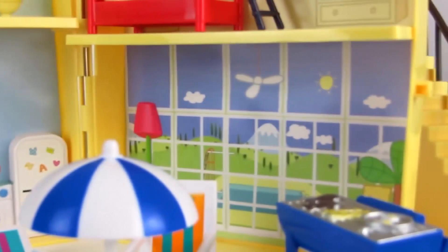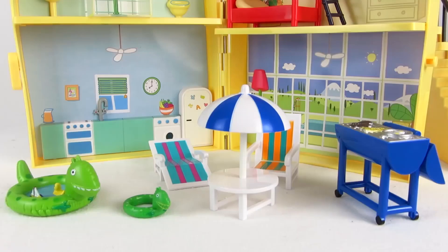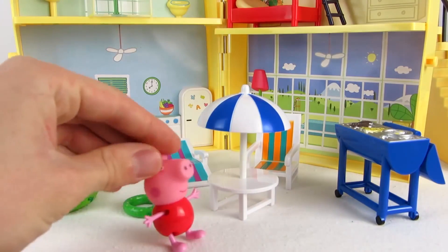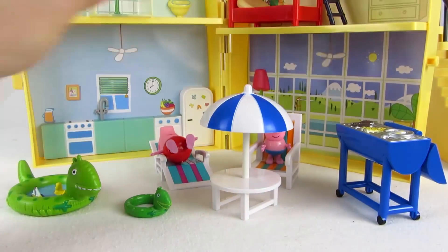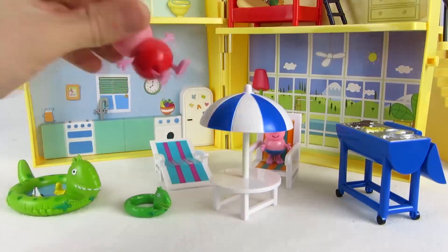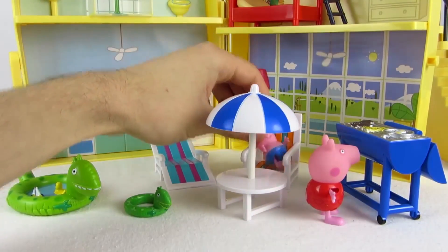On the other side we can see the view from the villa's glass front. Peppa and George can relax on the sun loungers, or prepare something on the barbecue grill, or have fun in the wading pool.